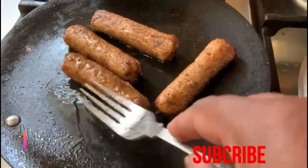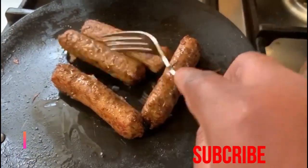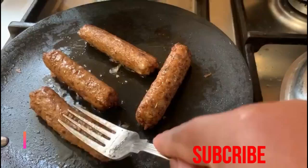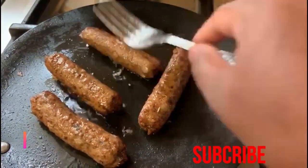If you like this English breakfast, you can squeeze some fresh orange juice in the same way. This fresh orange juice is very good for breakfast.